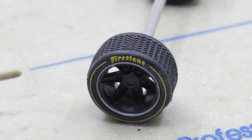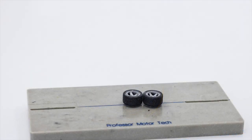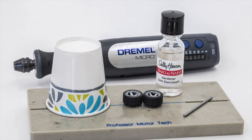I'm going to use a set of Thunder Slot tires for this demonstration. Besides the front tires, you will need an axle, rotary tool, a paper cup, and a bottle of clear fingernail polish.